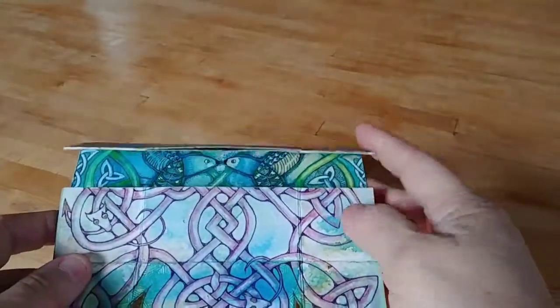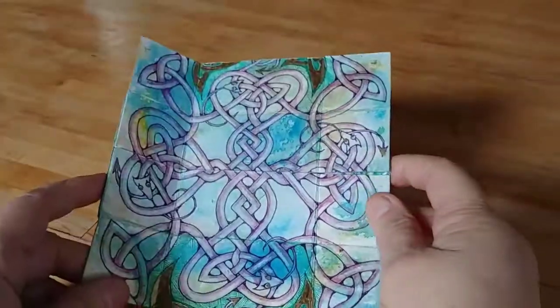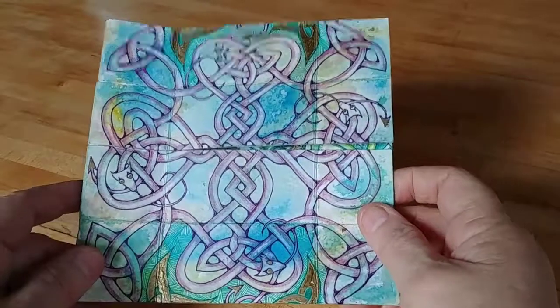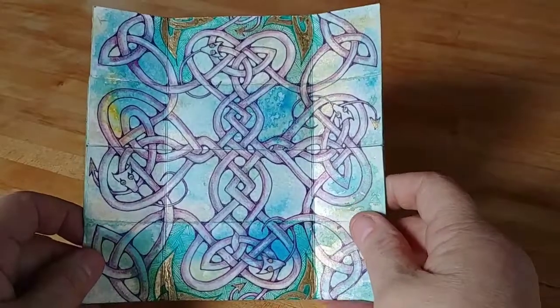Hello, Sydell here, and I have been promising folks — I know I've been teasing some of you with just a few still shots of this infinity card that I've been working on, but I finally have finished it.